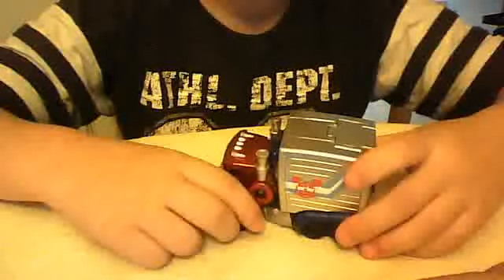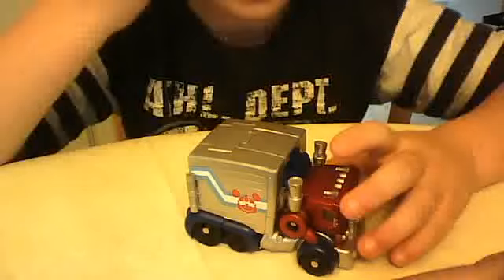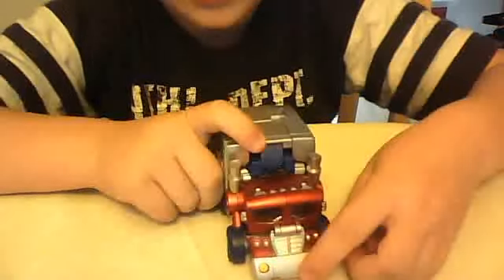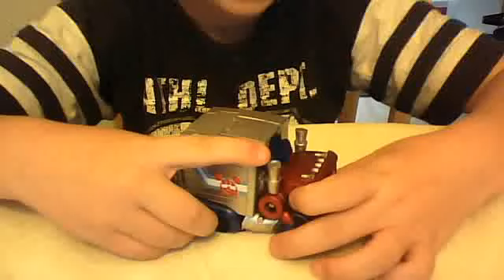Here is the video review for Transformers Mickey Mouse Optimus Prime. As you can see, he is a very nice Mickey Mouse Optimus Prime truck. If you lift this up, Mickey disappears. If you flip it down, he goes on the right side instead of the left side, because it must be a Japanese thing.